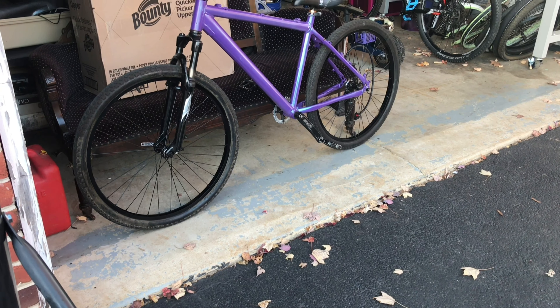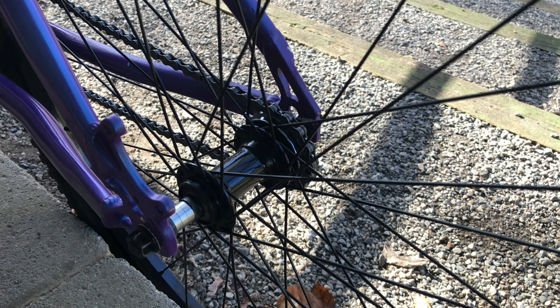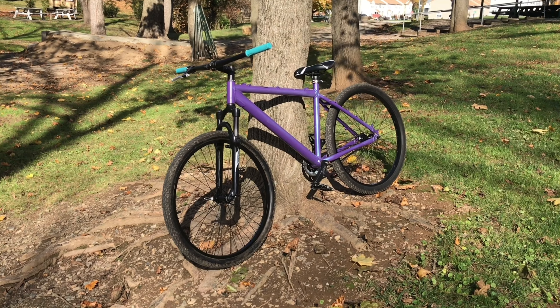And there we go, the build is officially finished. It's a single speed with no brakes at all, just a lever there. I guess that makes it more of a fixie hybrid thing than a mountain bike, but whatever.